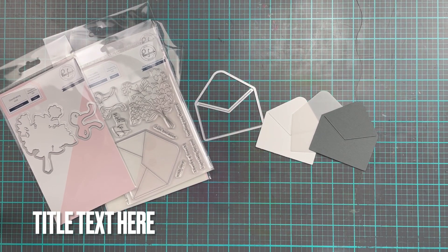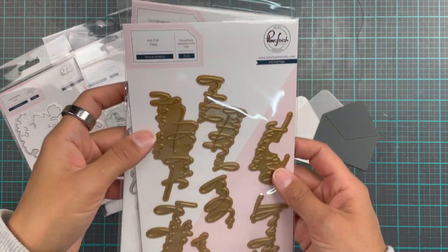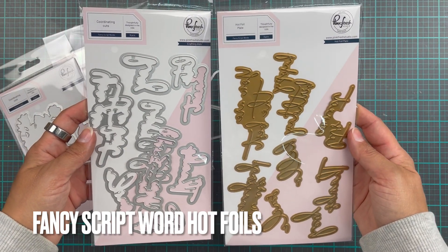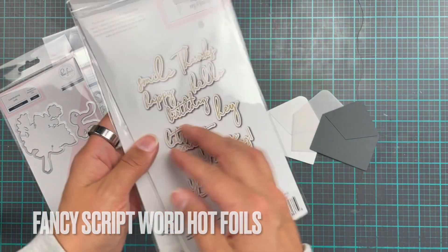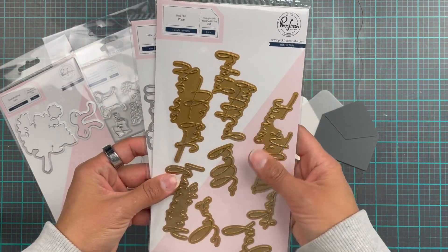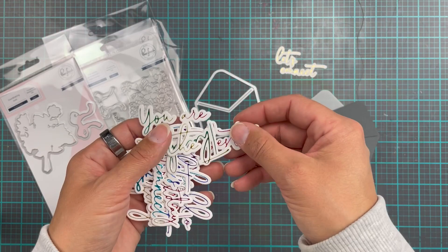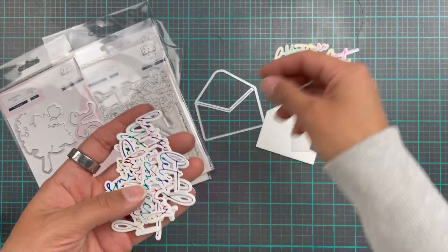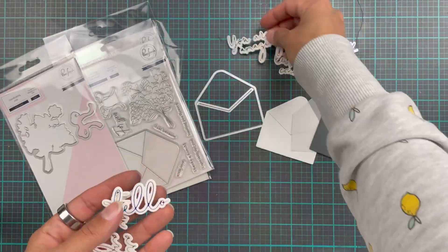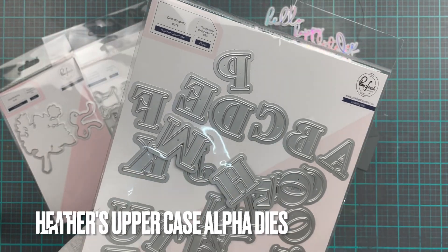Now we have a couple of backgrounds. I also ink blended what was left on those brushes over a third piece — yes, I went to town making stuff. Here we're going to make a few bits and pieces to make sure we have options when putting our cards together, because I do like my options. This is the Fancy Script Words, and these I have hot foiled with rainbow and with gold — a girl's got to have options.